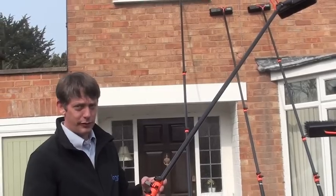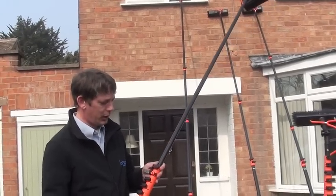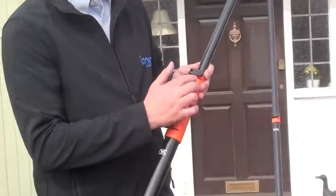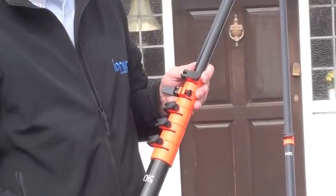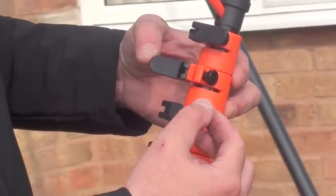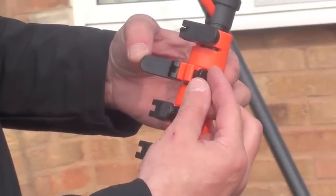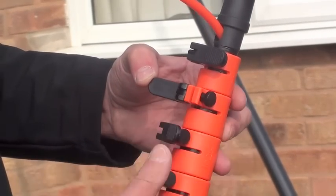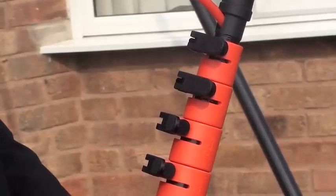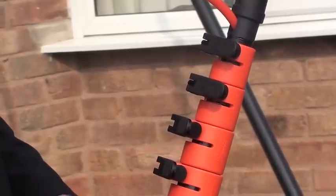All the poles come with transverse clamps, and basically what we mean by that is the clamp section here can be changed to either left or right handed. To tighten the pole up once it starts wearing, all you're required to do is a clockwise turn a small amount, and that will re-engage the pole section and hold it in place while it's used.